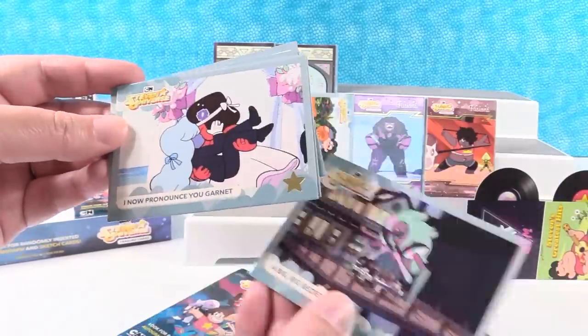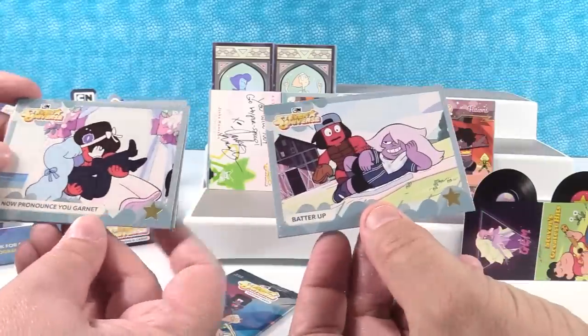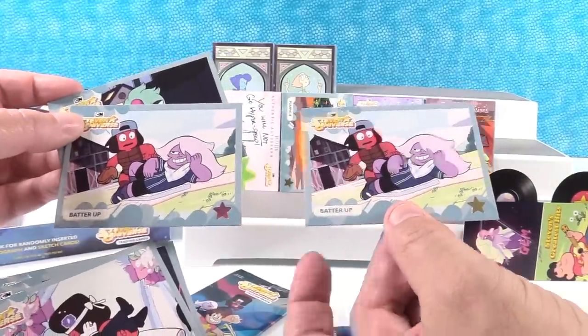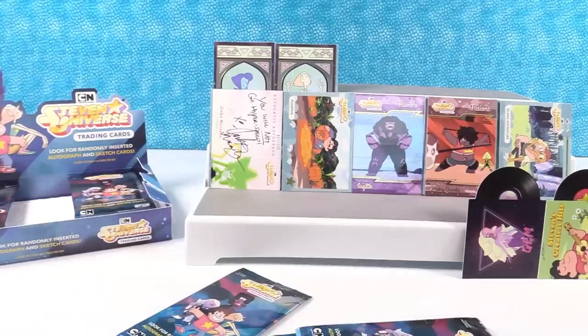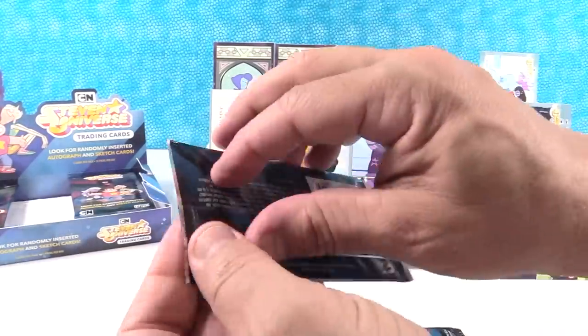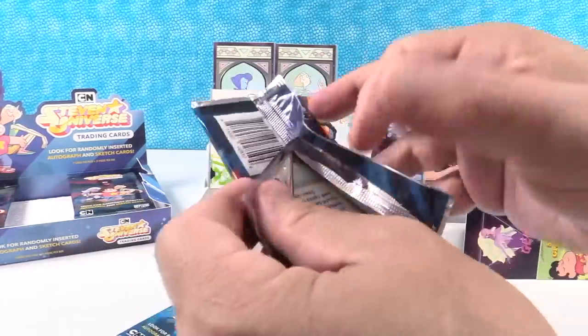A Big, Big Secret. And 'I Now Pronounce You Garnet' — we're putting that one on the front. I can't believe you got the autograph card in the first pack of the video. So we're hoping we still get a sketch card.